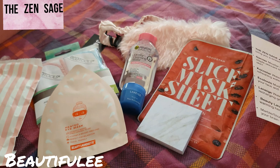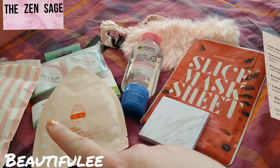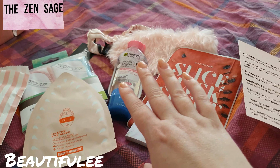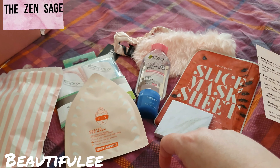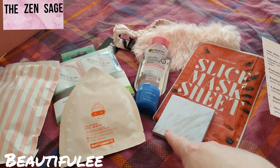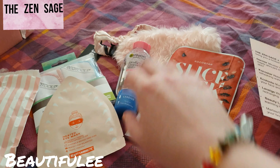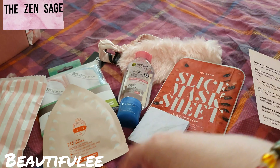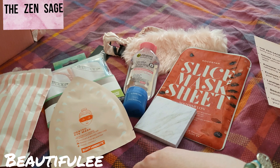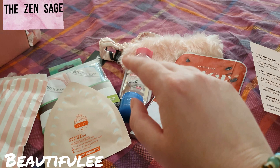I also have the face mask box to show you as well, which is just face masks. So do you subscribe to this subscription box and what did you think of this one? Did you like the items in it? I do like it — especially because of all the face masks. Let me know in the comments down below. If you haven't already, please consider subscribing, and if you like this video please give it a thumbs up. Until then I'll see you in the next video — take care, bye!